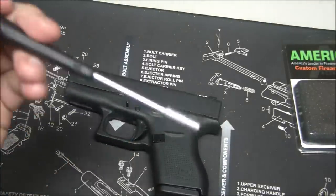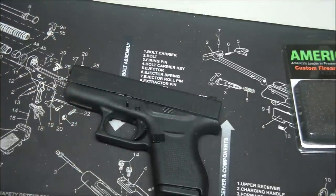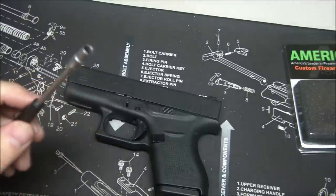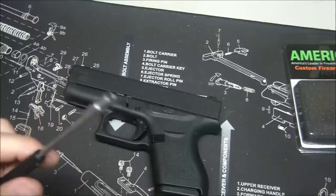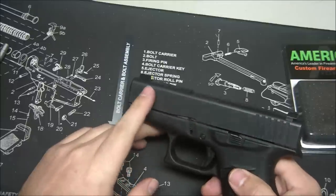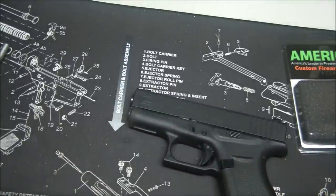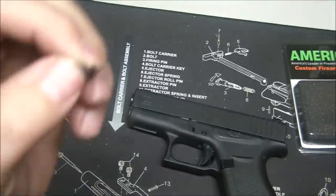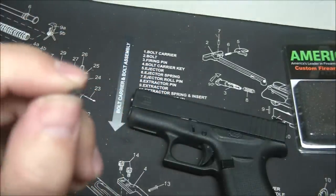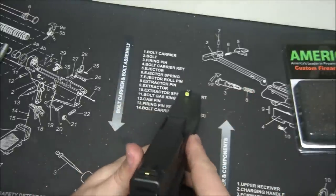They do make Glock front sight tools, but they're typically overpriced. This is a high-quality Wiha driver — three-sixteenths — that I found on Amazon, recommended for installing Glock sights, and it works perfectly. There's a little screw inside once you remove the slide and barrel, and it's really shallow and small. The screw Ameriglo provides is even shorter, so make sure you use some blue Loctite so it doesn't come loose.